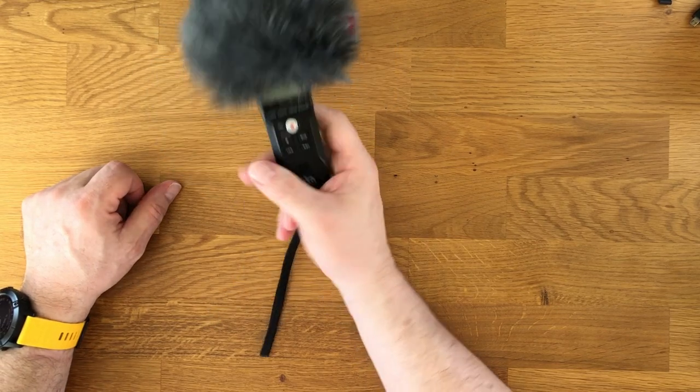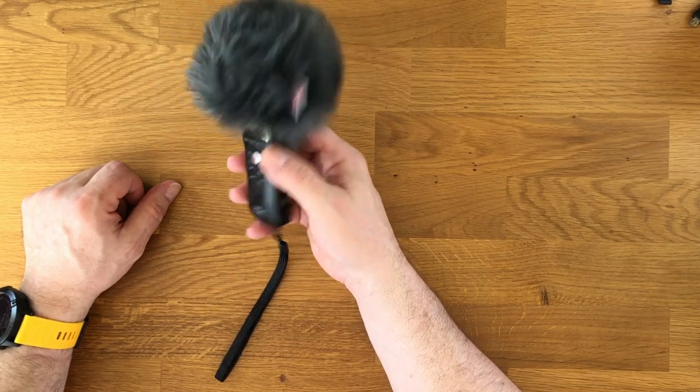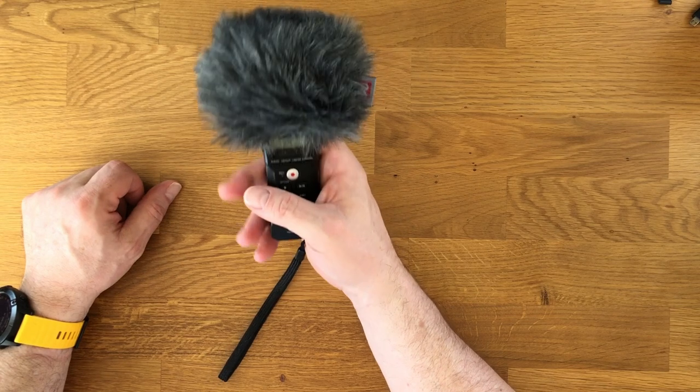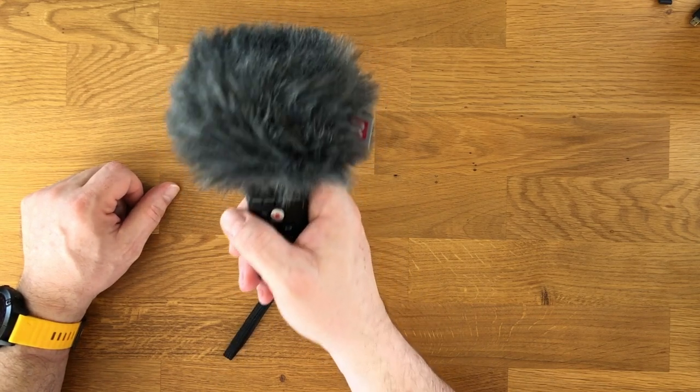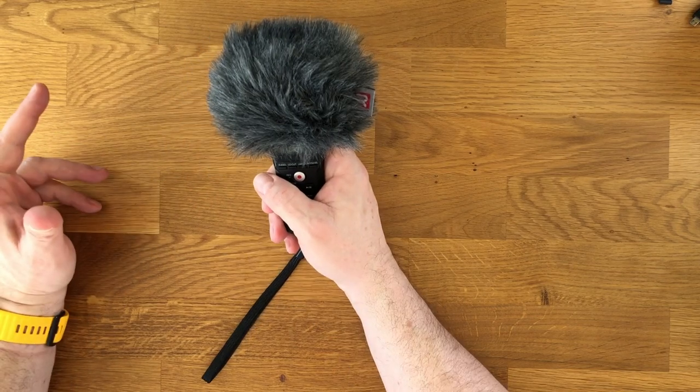The thing I did not like about this: every time you move your fingers along this thing, you're hearing that. So you'll sort of learn after a while to have this very relaxed, very static grip, which is fine if you're sitting still.